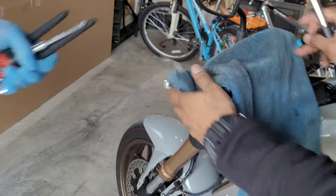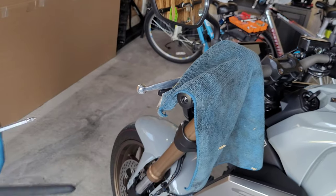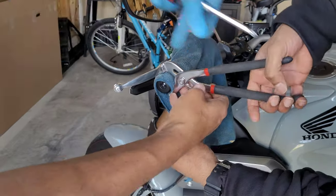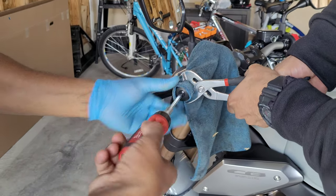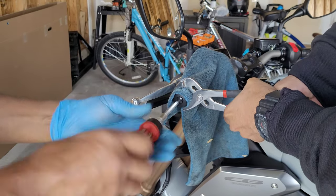Your bar-end cap spins freely, so you have to hold it tight with a plier. Make sure you use a cloth over it so it won't get scratched, because you can use it later if you need to. You'll definitely need an extra pair of hands for this job.